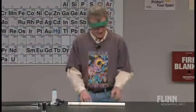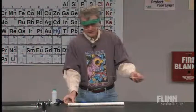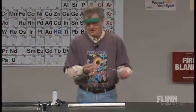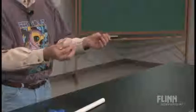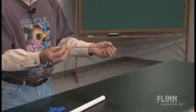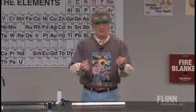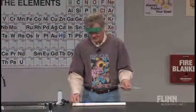I have a balloon here and I have a needle. You can get these in various locations. They're fifteen or twenty dollars in a magic store and you can buy them in lots of other locations as well. Science supply companies sell them now as well.